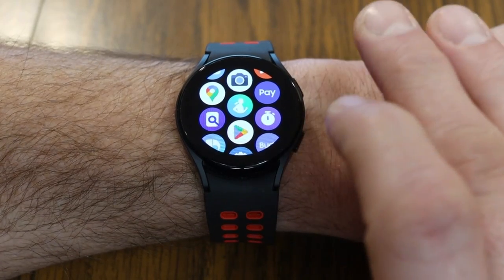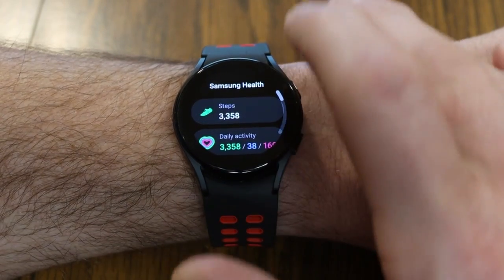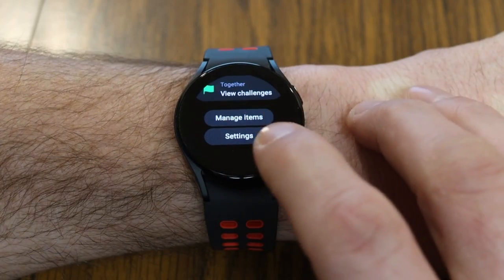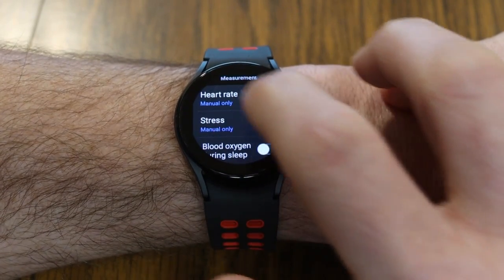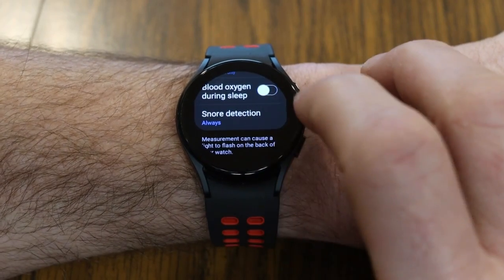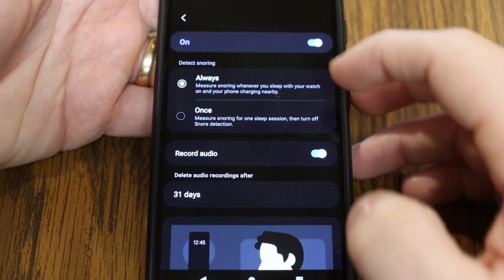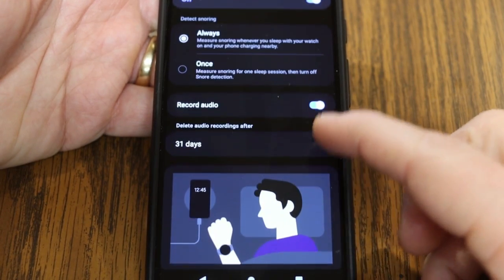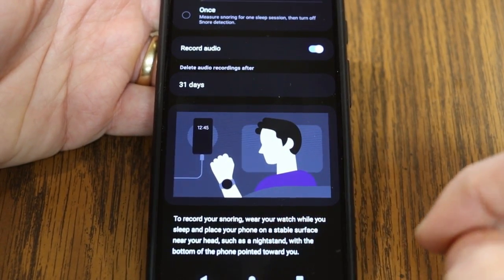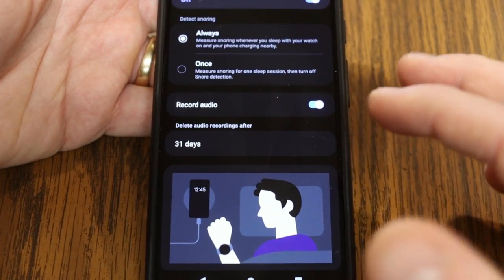Did you know that your watch can also track your snoring? Samsung Health is the app that tracks your fitness and health stats. If you scroll all the way to the bottom and go into settings, you can change how often it monitors your heart rate, stress, or blood oxygen level during sleep. Also under here is snore detection — tap on it and continue on your phone, where you can choose to always detect snoring or just once, with the option to record audio and delete it after a set number of days. Wear your watch to bed with your phone nearby, and it will detect and record your snoring.